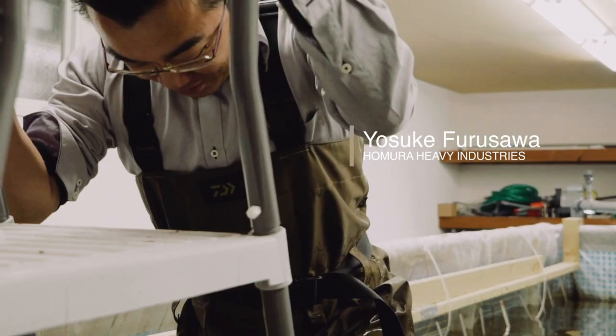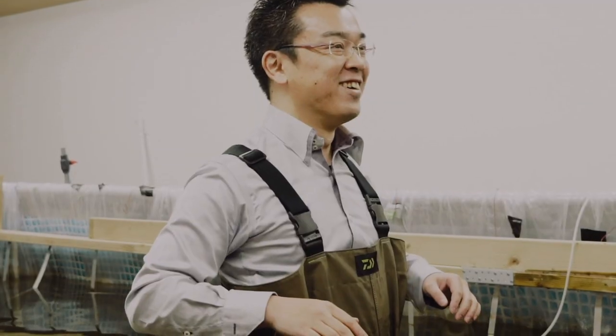FURUSAWA's research is hoped to lead to the further improvement and automation of various aquaculture processes.